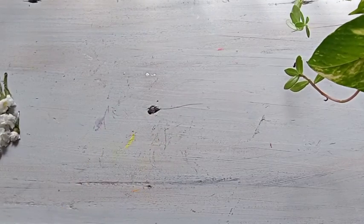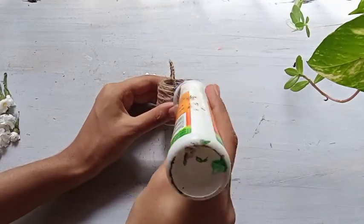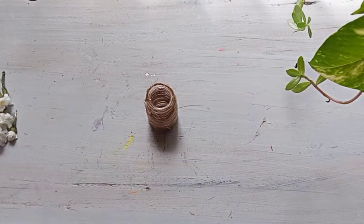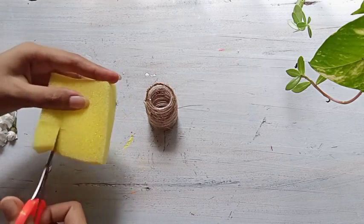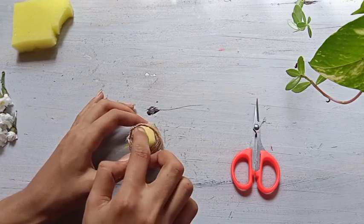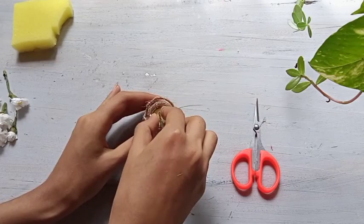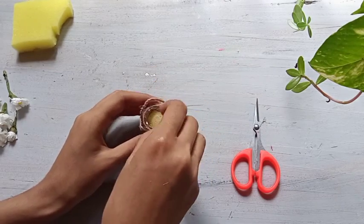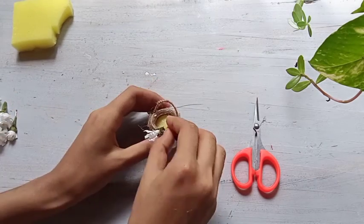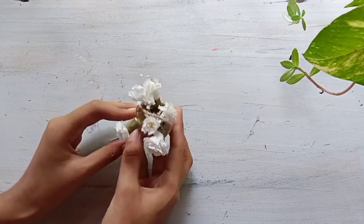Then we will put it in the end of the brush and place it in the paint bottle. Next, we will fill a sponge in the bottle. We will fill the flowers with the sponge and the water, and put the flowers and the flower basket in the water.